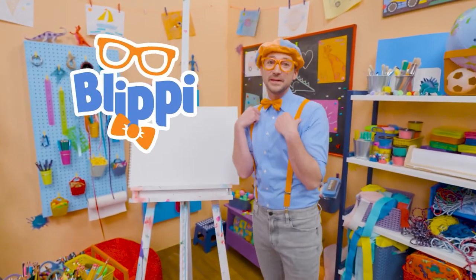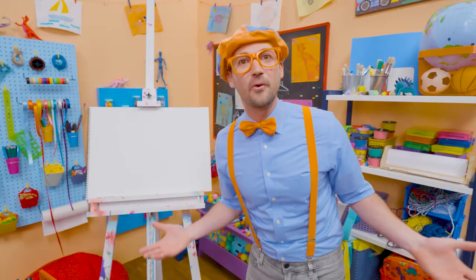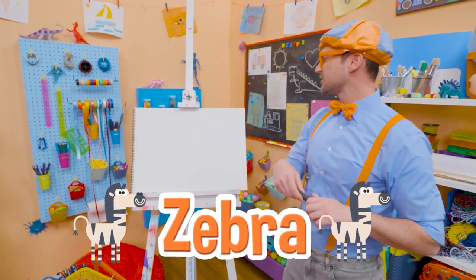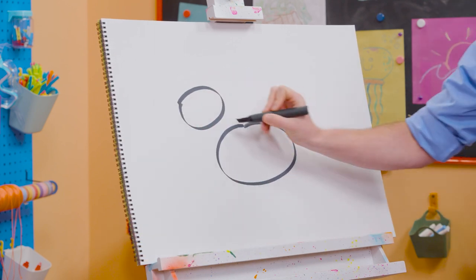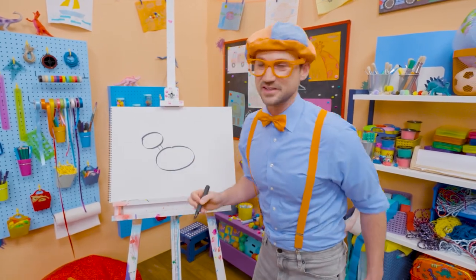Hey, it's me, Blippi. Today, you and I are going to draw an animal. And this animal looks like a horse, a bit smaller, and it's only black and white. Yeah, a zebra! Since the paper is white, let's take a black marker, draw an oval for the head, an oval for the body, and let's draw a rectangle right there for the neck. Well, it kind of looks like a square.